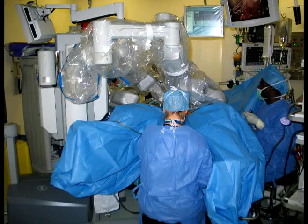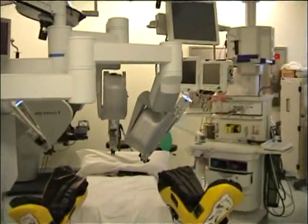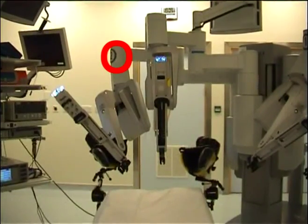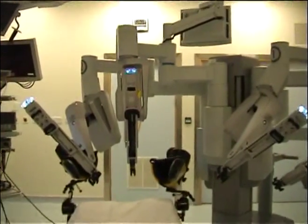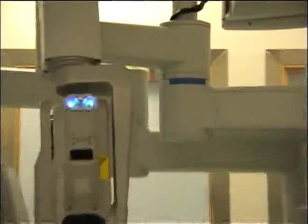Arm 2 is placed as demonstrated, forming an arch over the area in which the between-the-legs assistant is seated. Note the number 2 is facing to the left lateral. The camera arm is placed in the midline. Note the blue arrow is not in the sweet spot.